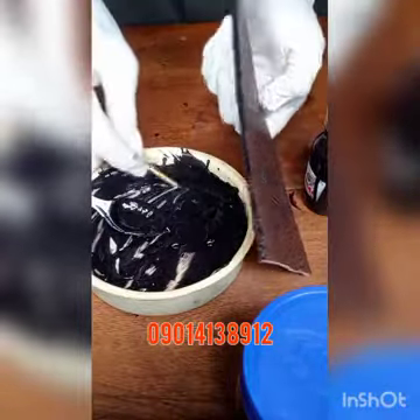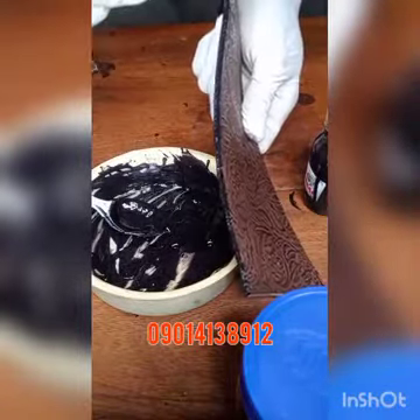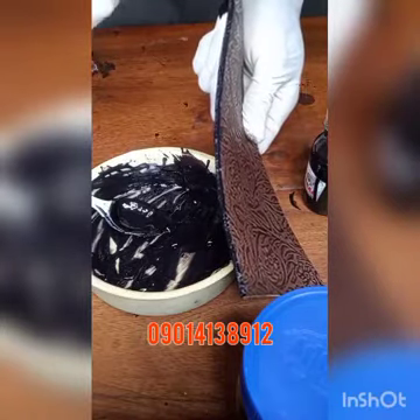This is coming out well. Use gloves so that you don't get to stain your hands and the leather you're working with.